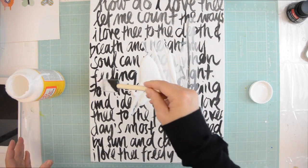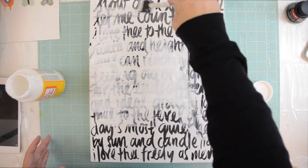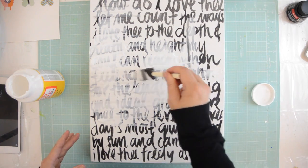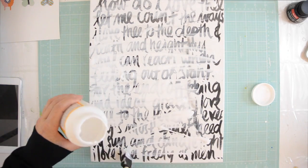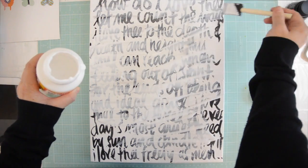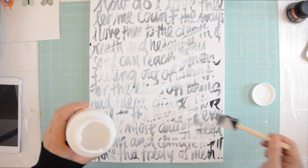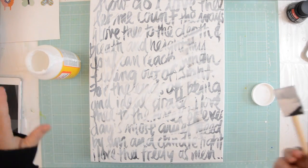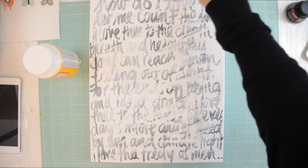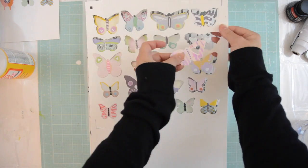Once your lettering is completely dry, we're going to add some Mod Podge, because certain inks will smudge when you add water. I've learned to just add a little bit of Mod Podge — I'm barely touching the canvas with the brush, it's a very light application. In hindsight I used way too much here, so you should just use another brush and take some off. A little bit of Mod Podge covers the lettering so it doesn't smudge when we paint.